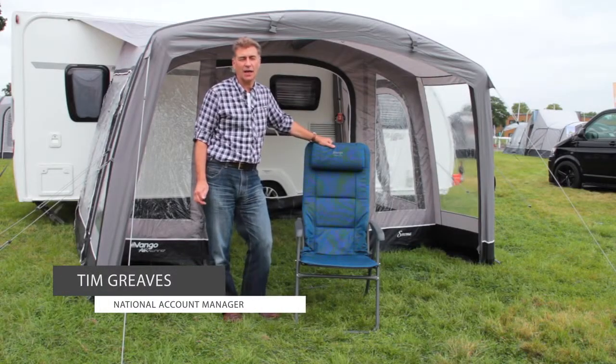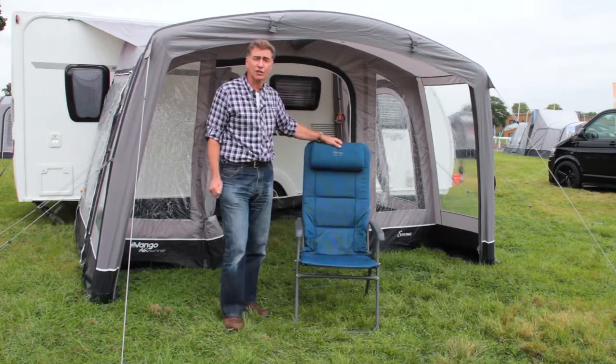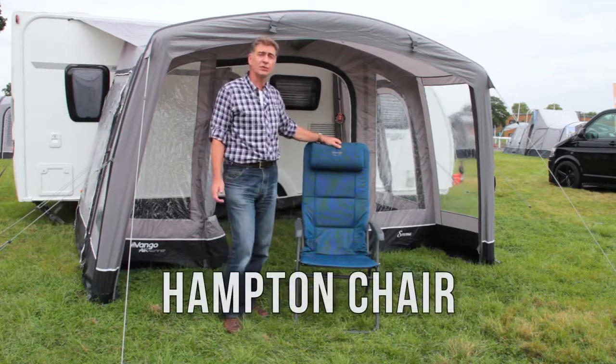Hello, it's Tim here from Vango, and I'm here today to talk about the Hampton range of chairs which have all been updated for 2017.